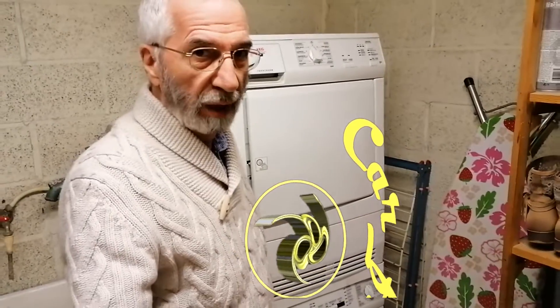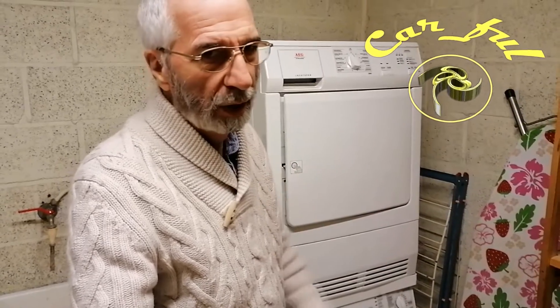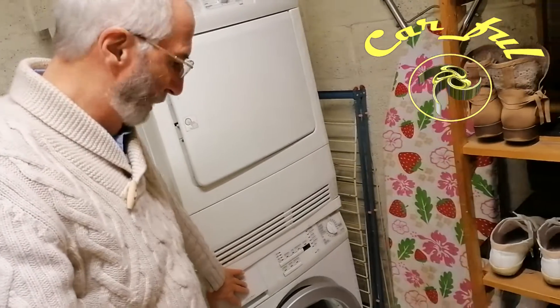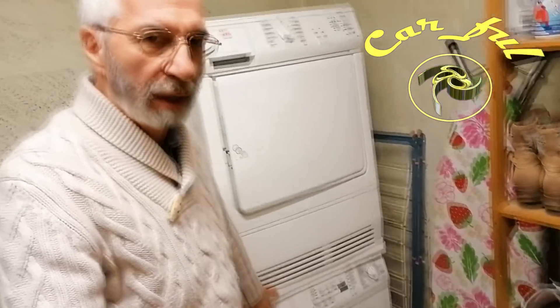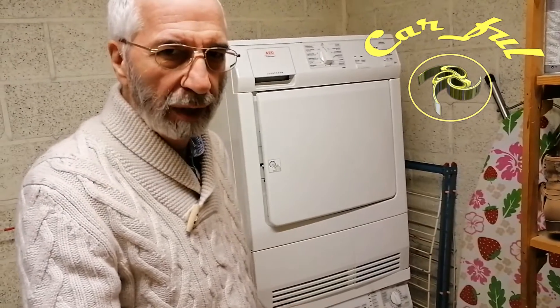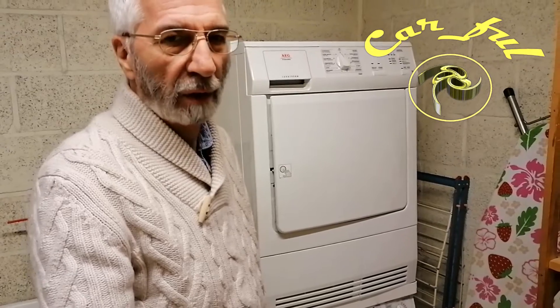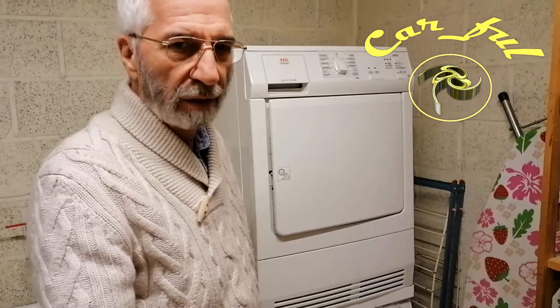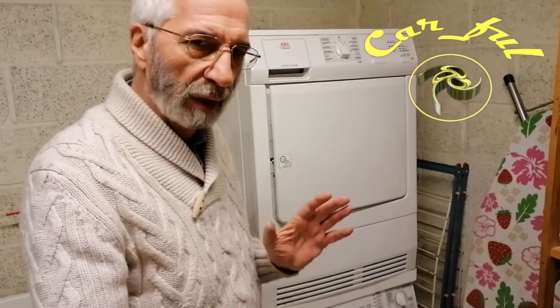What is up guys? Welcome to a new video on the channel CARVIL. This video is going to be a completely different one. It's about the washing machine that you see here — when you get some errors, if you can repair it and how to do it. For those who are waiting for episode 5 of the Corvette restoration videos, please be patient. I'm working on it and they will come very soon. Stay tuned.